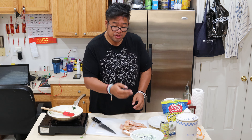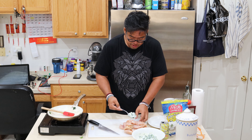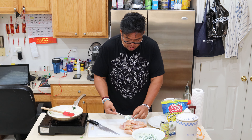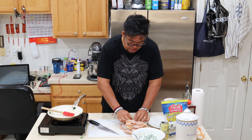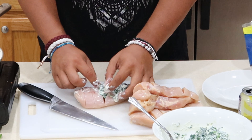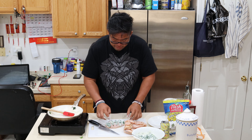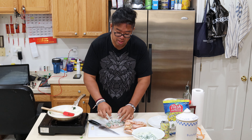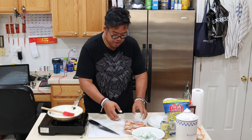From here, take our spinach and ricotta mixture and we stuff it into our slits. Put a nice little dollop there. It doesn't fit — make it fit. Stuff it up in there. Use your hands. Don't worry, I washed mine. There you have it guys — the first Hasselback chicken stuffed with ricotta and spinach. Let's set this bad boy to the side.